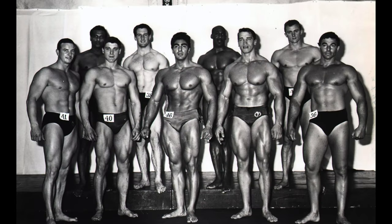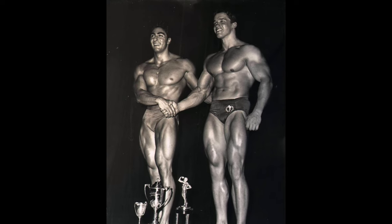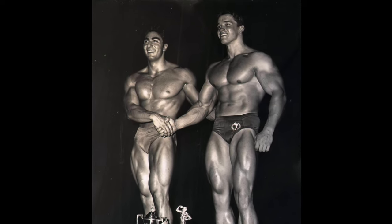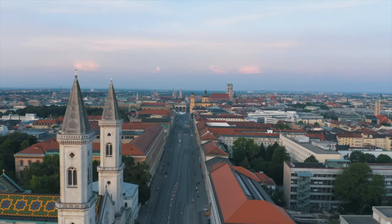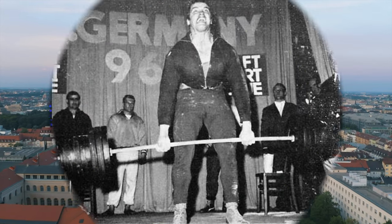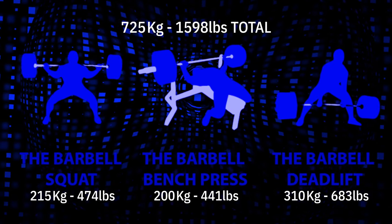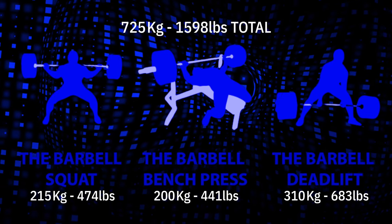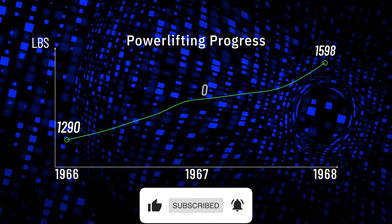A few months later, on the 23rd of September, Arnold would beat Dennis Tenerino to win the 1967 NABBA Amateur Mr Universe. The following year Arnold travelled to Munich for his final powerlifting competition on the 5th of May 1968, where he achieved huge personal bests in all three lifts to finish with a 725kg or 1,598lb total — a 75kg or 165lb improvement over his previous competition best.